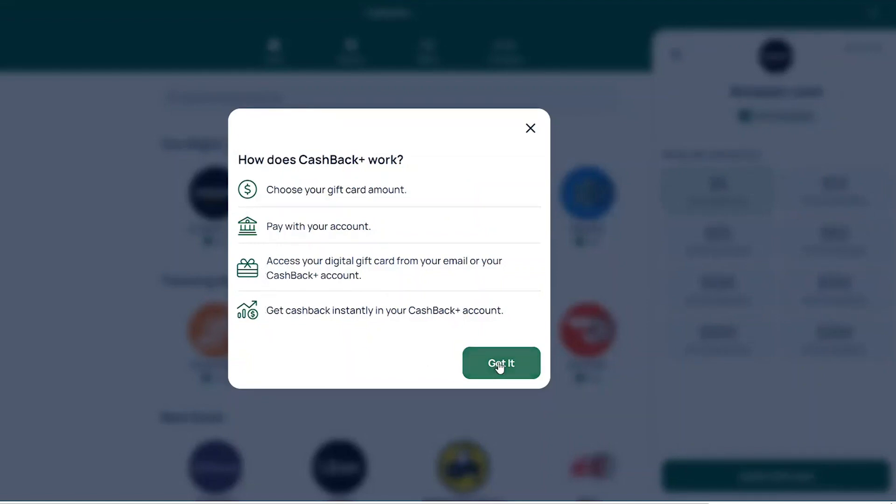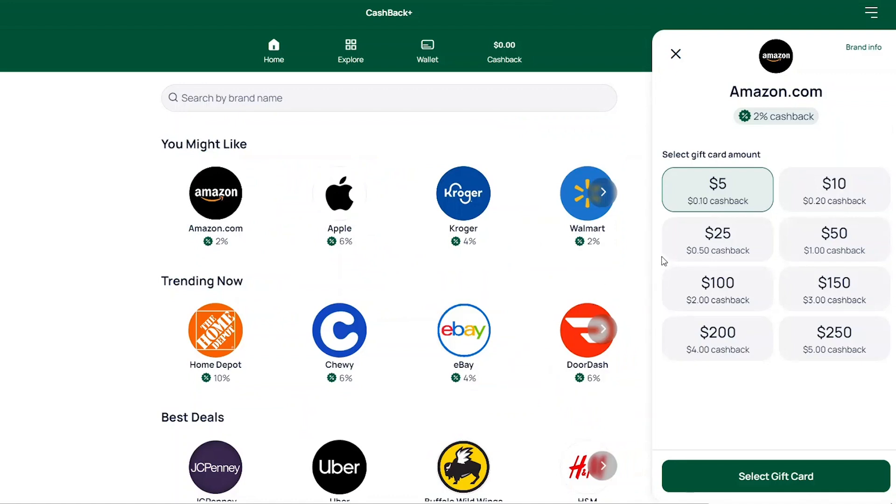Click the button to continue. Choose the amount you want to purchase. The Cashback Reward will display below the gift card amount.